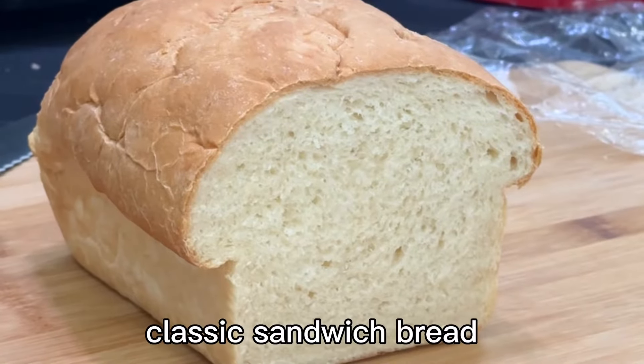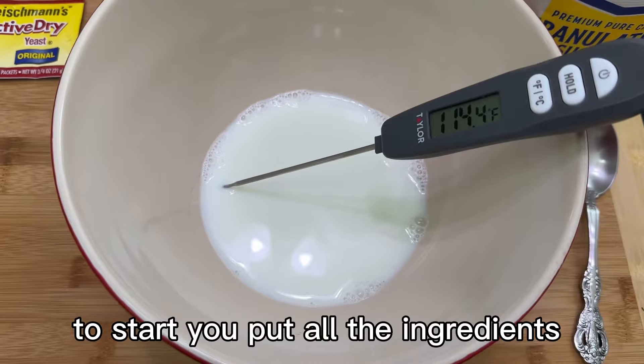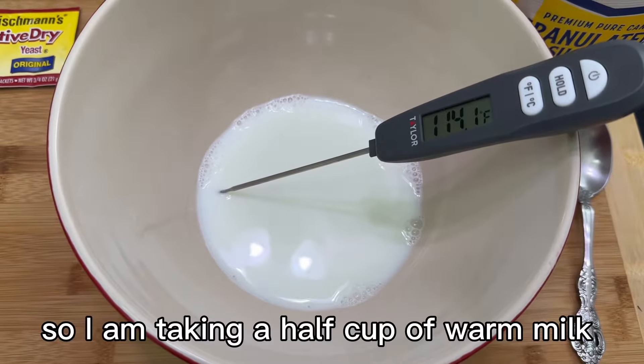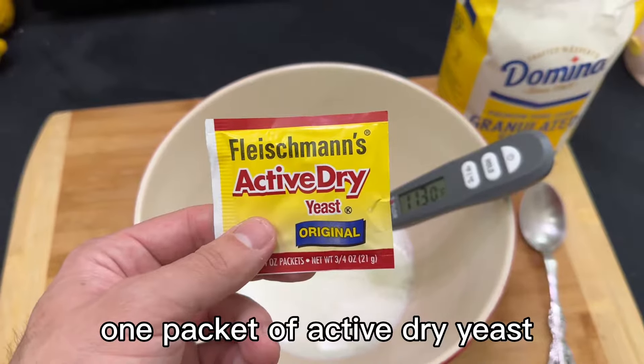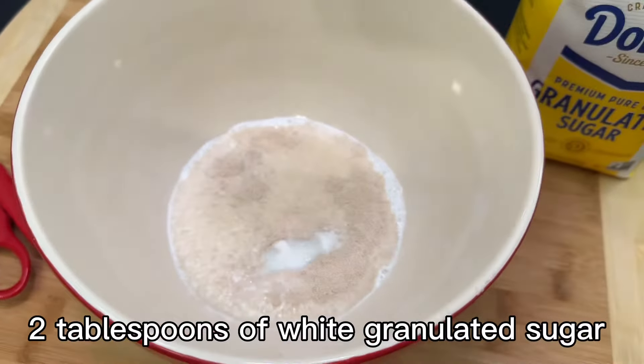Today I made King Arthur's Classic Sandwich Bread. To start, you put all the ingredients in one bowl, so I'm taking a half cup of warm milk, one packet of active dry yeast, and two tablespoons of white granulated sugar.